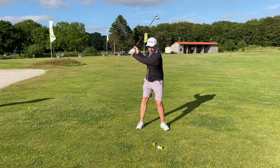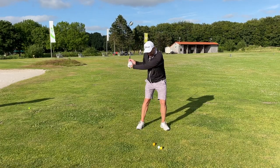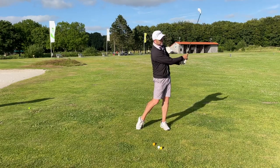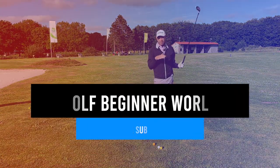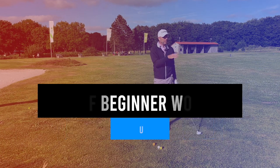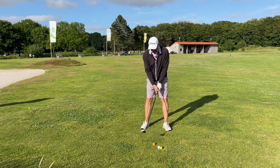So I make sure that I cover the ball with my head, and then from there I just turn and release through the ball. I know the ball is going to fly quite straight, quite low as well, with a curve to the left.